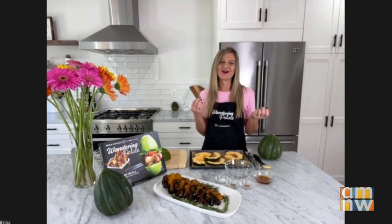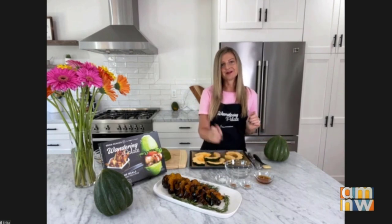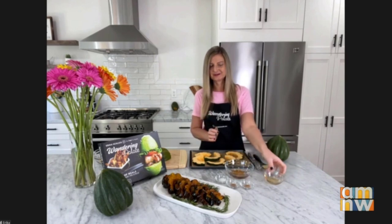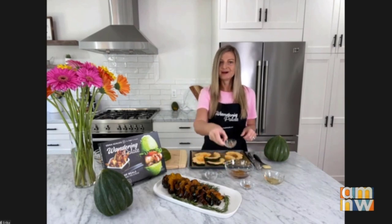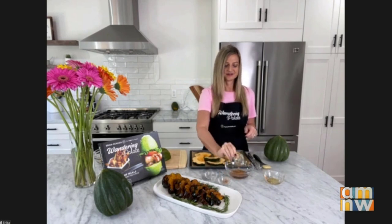Now we are going to make our maple glaze, and that's fairly simple. I've got some melted coconut oil and about two tablespoons of maple syrup. You want to make sure to use real maple syrup — it's going to give it such a great flavor. And of course a little bit of sea salt, some nutmeg to get those fall flavors in there, and some cinnamon as well.